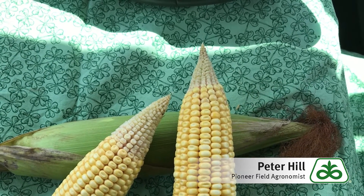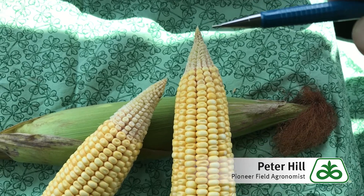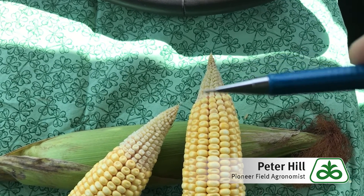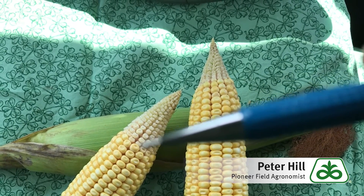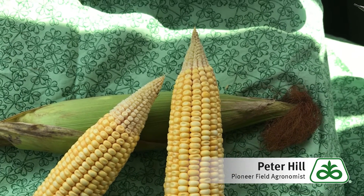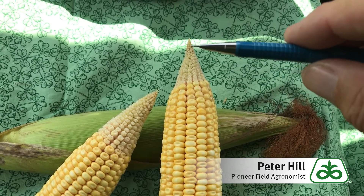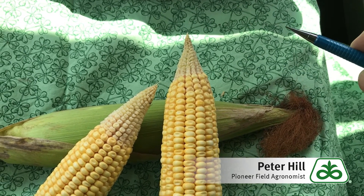Every hybrid handles this differently. Some are better at it than others, but here are our two ears. We've got some tip back. They've been fertilized — if you look closely, they've all been fertilized — but the plant has decided it can't keep them. Here's one that's a little farther along down the ear. These kernels probably won't amount to much in terms of overall yield contribution. So it's a hybrid-specific response, but it goes back to moisture stress in the plant and the plant's ability to mitigate that stress and keep these kernels intact.